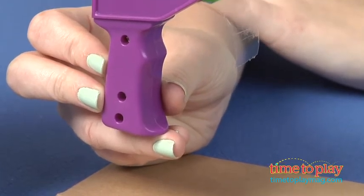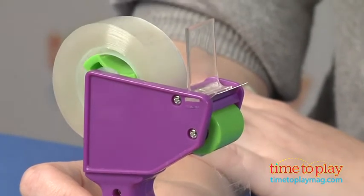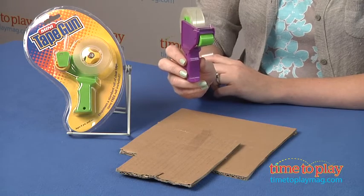It does have an easy grip handle, and it's available in four different colors. It is for ages eight and up, and because it has this sharp cutting edge, it's recommended that adults supervise their kids when they're using this.